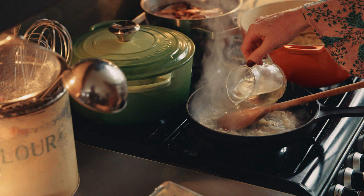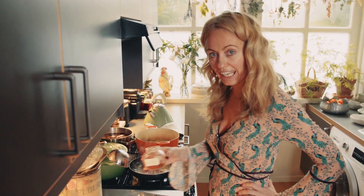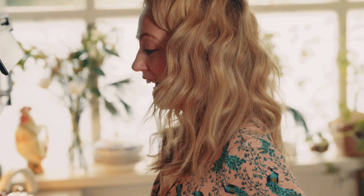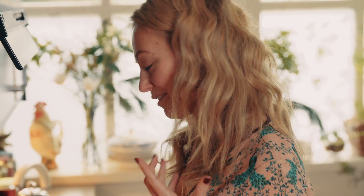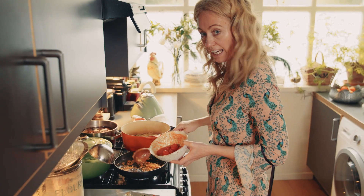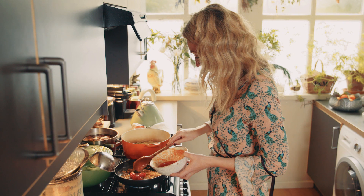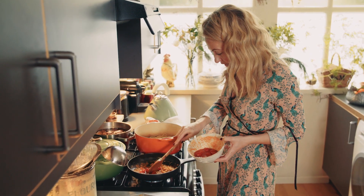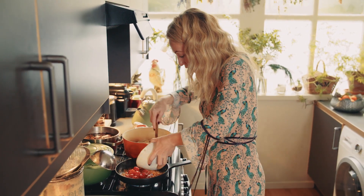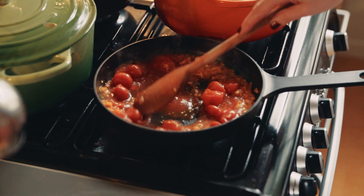In goes my white wine, and next I'm adding some chilli flakes to give it a kick. I've turned up the heat because I want the alcohol to evaporate, but I want all the flavour of the white wine to stay in the pan and get really intense with the garlic, shallots and chilli. Then I'm popping in some tinned cherry tomatoes, crushing them down with my wooden spoon to make a really nice, thick, intense sauce.